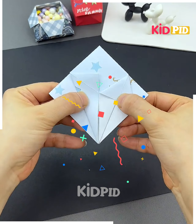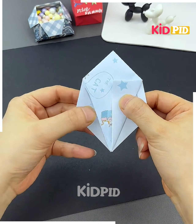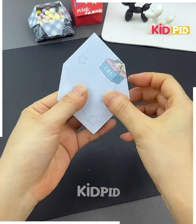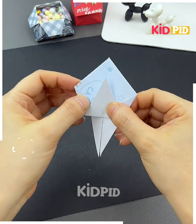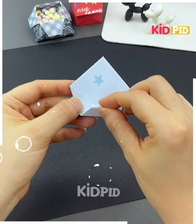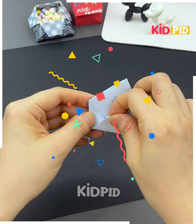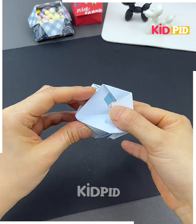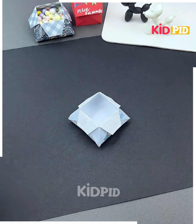For the next one, take a sheet and make lines as shown in the video. Fold on the lines, then start folding the corners of the sheet. Open it and fold from all four sides of the sheet. Start folding the edges and bottom nicely and gently, then stick it in the middle as shown in the video. Gently open it and it will look like a box — put some candies in it and it's done.